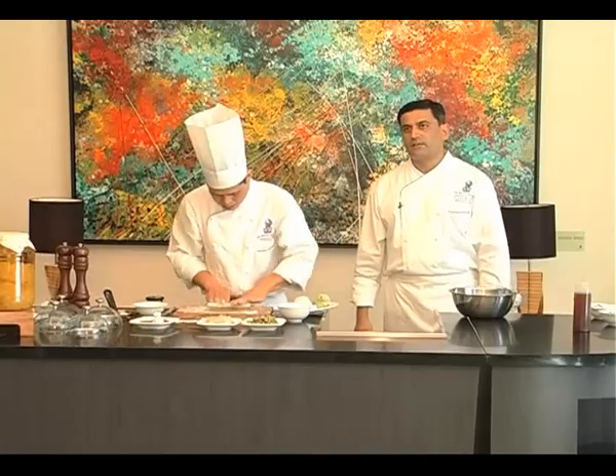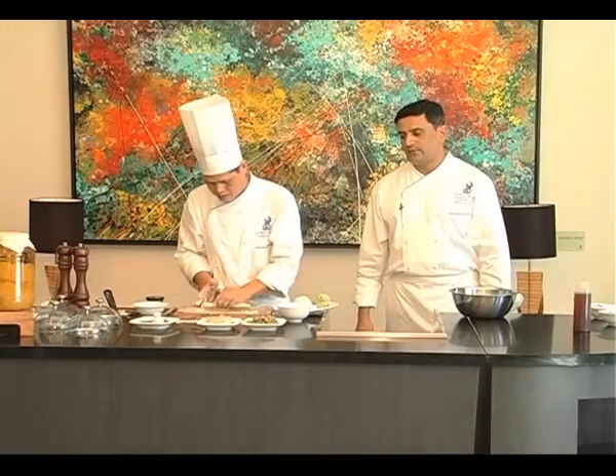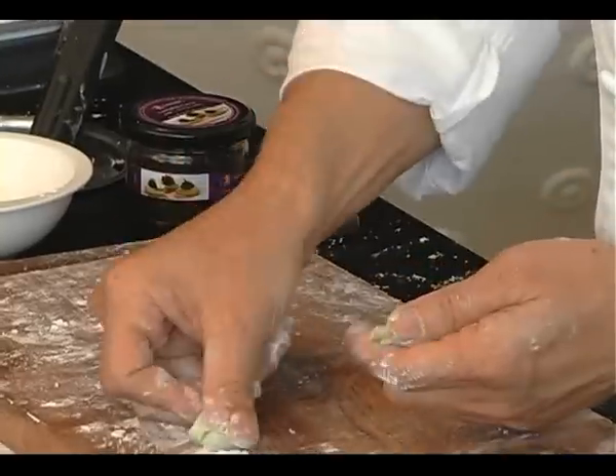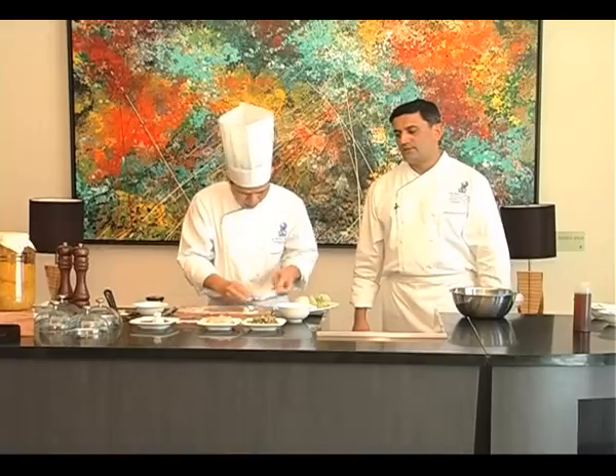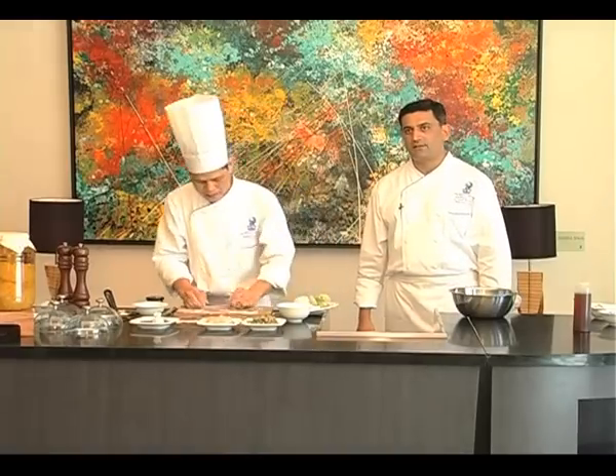We at the Ritz-Carlton are very proud to have Chef David in our team, helping us out with all these masterpieces that the guests get to try at the Lantern restaurant.